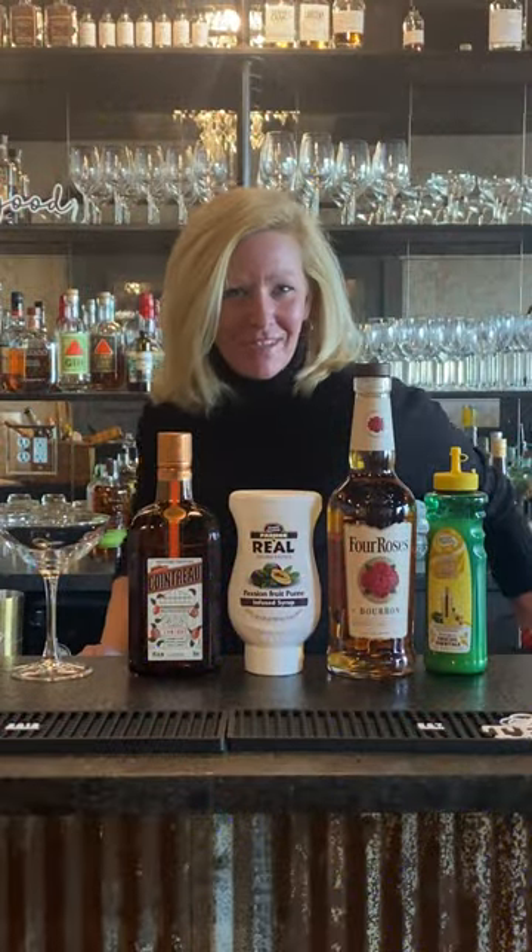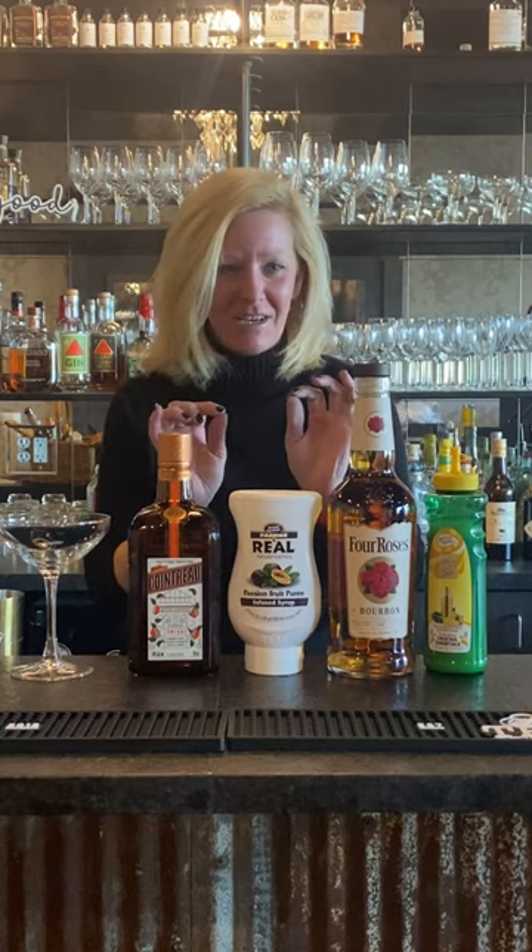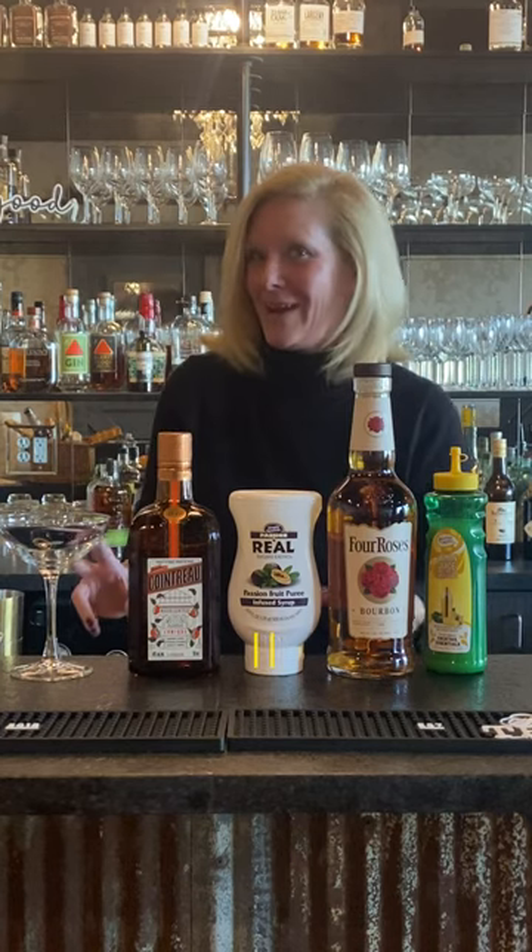Hi everyone, I'm Cocktail Christy and I'm here with a fun new bourbon cocktail that I made up a couple weeks ago. I was playing around with some fun flavors. I'm calling this one the Faints Pants.